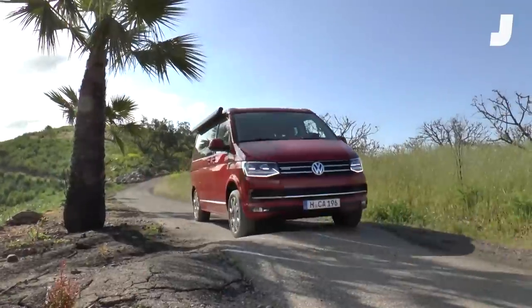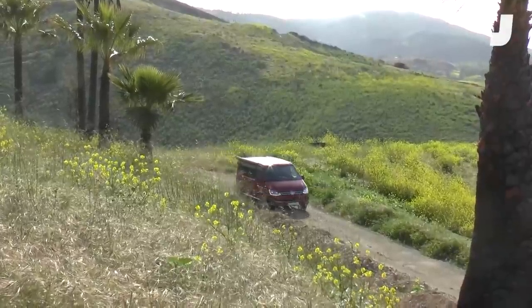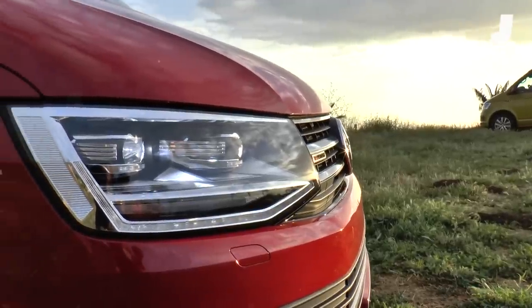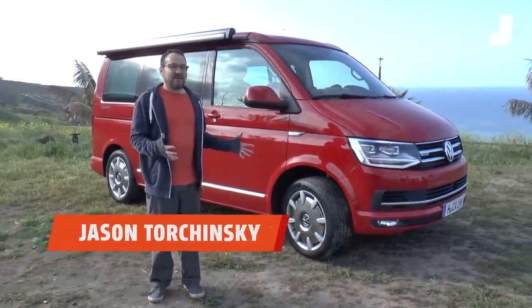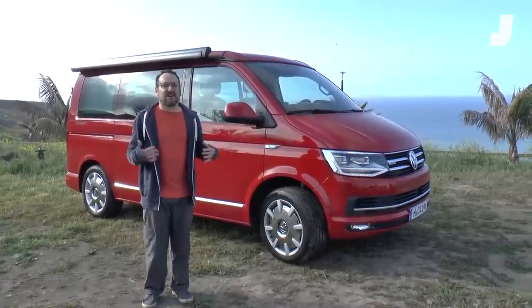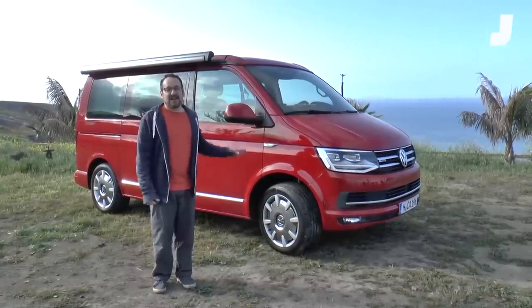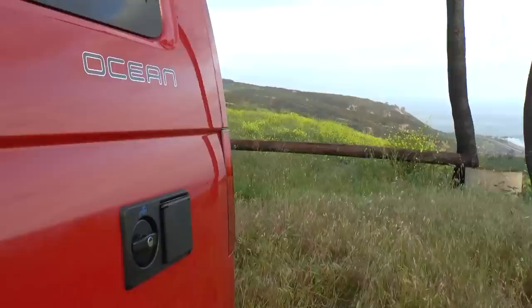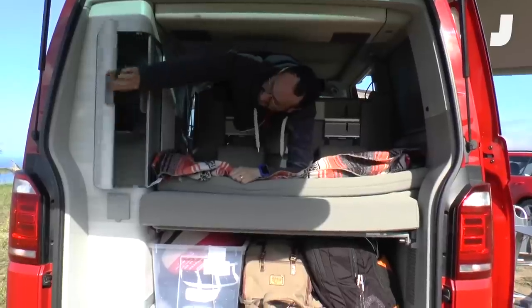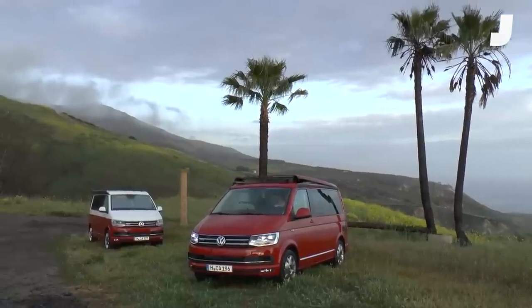Hey everybody, it's me, Jason Torchinski, and I've just spent the night in Volkswagen's new California Edition T6. Like any good camper, half the fun of what makes this thing so great is how everything folds into everything else and things turn into other things. The use of space — and as a space utilization fetishist, it's one of my favorite things about any car, and this thing does everything really, really well. So we're gonna take a tour and look in every panel, every cranny, everything that folds out into something else, and set this up from a road-going, relatively small van into an entire campsite while you watch.